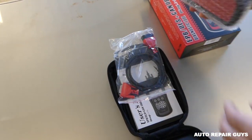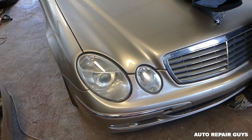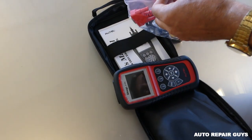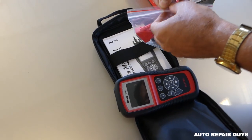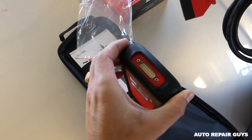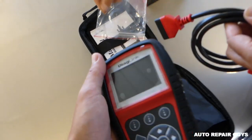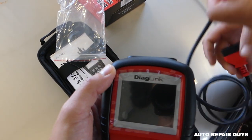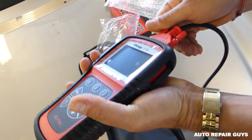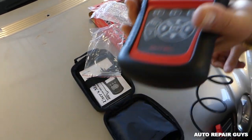We have an engine light on this Mercedes — a 2003 E320. We're going to go ahead and install the cable, connecting it right here. Always make sure that you use those twist-lock things, because if you don't, sometimes you're in the middle of diagnostics and you lose communication — and that's not good for the computers.